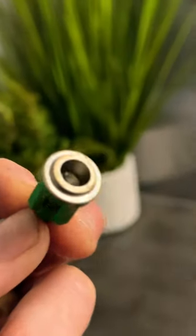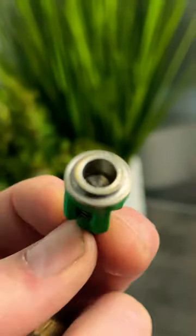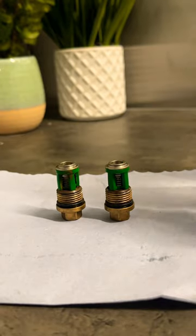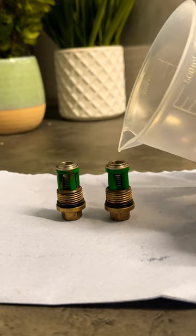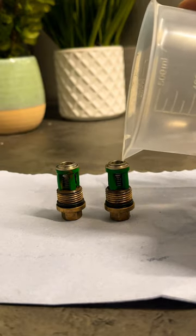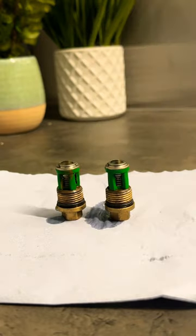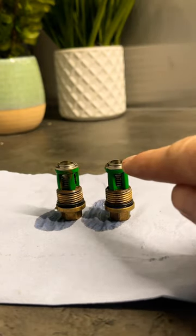This is a Kranzel valve and you need to check whether there is anything trapped in the seat. The best way to check that is to place the valves back in the caps directly upright and fill the internal of the valve with water. It should have a slight bubble on the top.